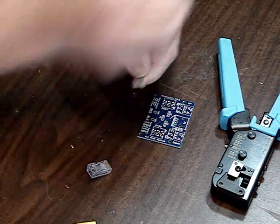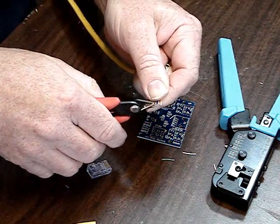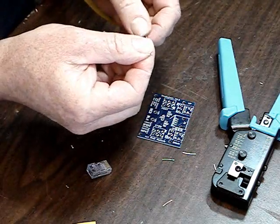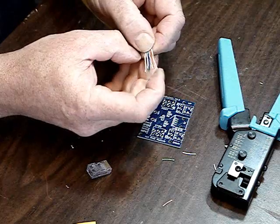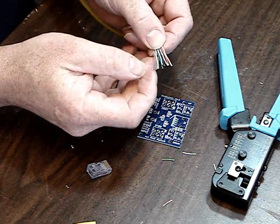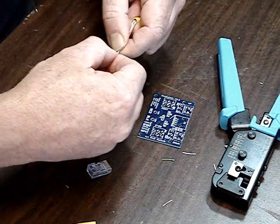Once you've done that, you need to snip off the ends at a little bit of an angle, but as cleanly as you can. I'm going to check these wires again — orange and white, orange, green, blue, blue and white, green, brown and white, brown. Good. So once you have them like that, you lay them out flat holding them together, then you take the connector.